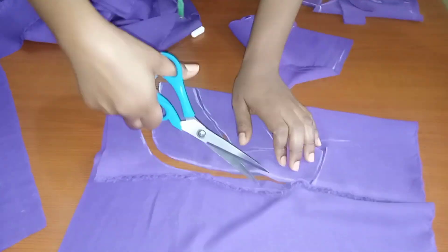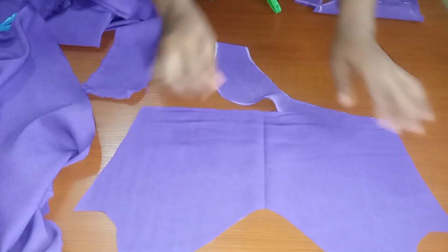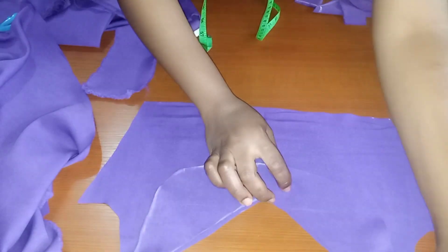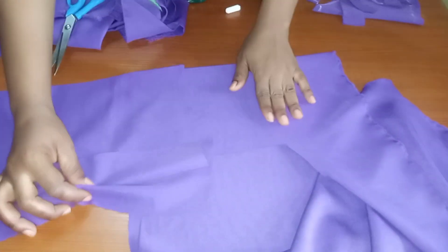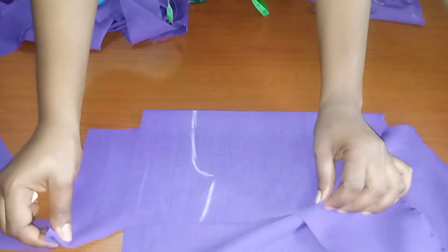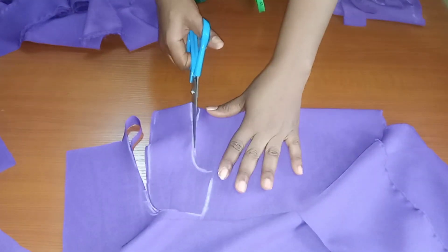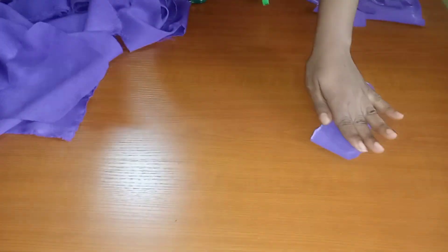I started making this dress around midnight, after everyone had gone to bed — because I knew if she saw the fabric, she'd definitely know I was making a dress for her. I had to wait until the house was quiet to start the surprise package. You know what it means when you really want to surprise somebody — you tell them 'I won't make a dress for you,' and then you do!